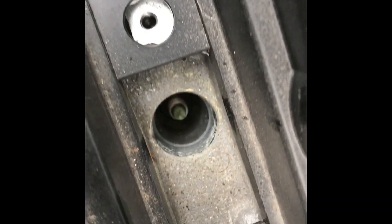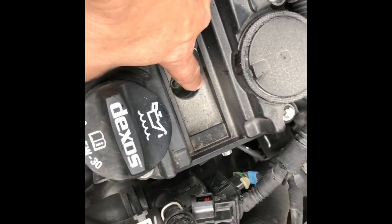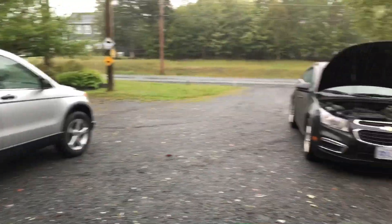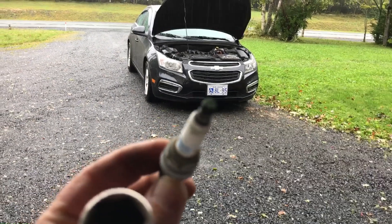On top of number four it looks pretty green to me — let's hope that's the issue. It looks like a little bit of moisture around there. Let's pull out number four plug and check it out. The threads are filled with junk — we're working outside in the rain.